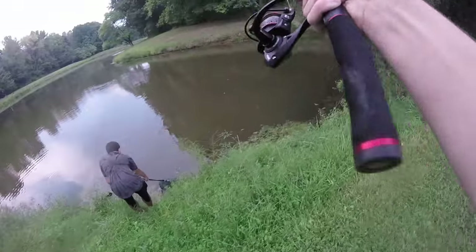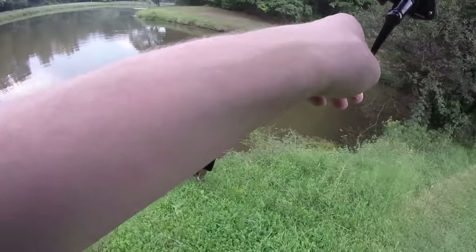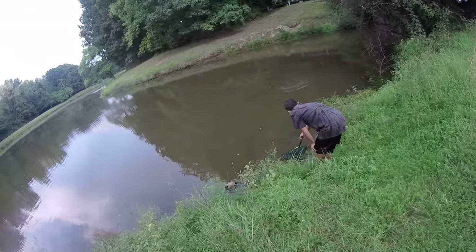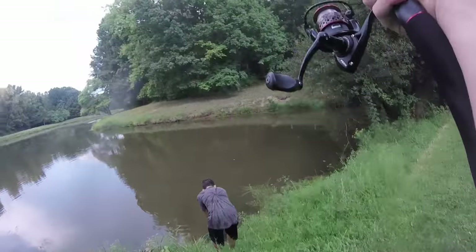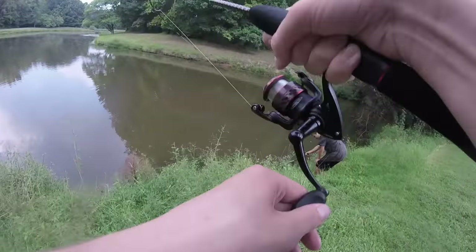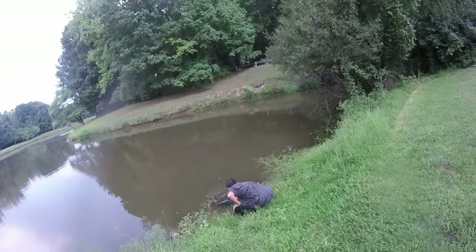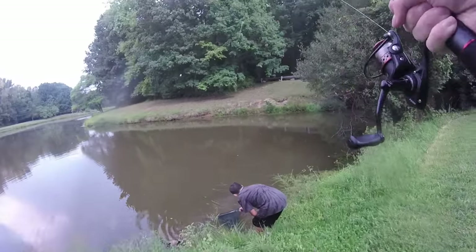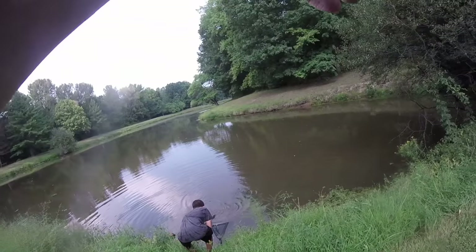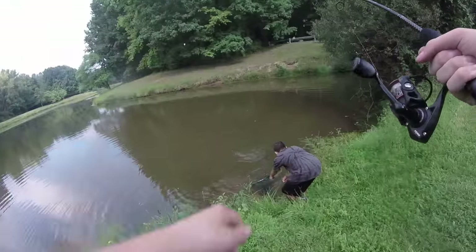Second carp of the day! Five, four pounder — maybe three, I overestimated it a little bit. This is fighting, it's a good fighting fish. Don't want to put too much pressure on it because it's only six pound test. He swam out of the net again — twice now! This guy does not want to get pulled in.